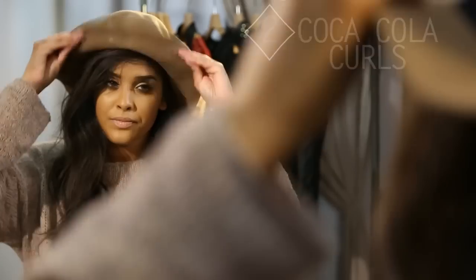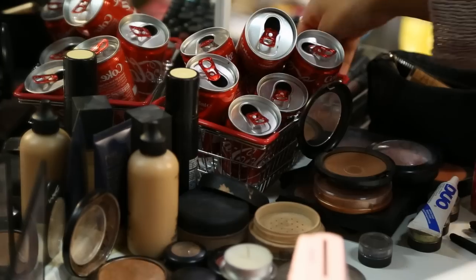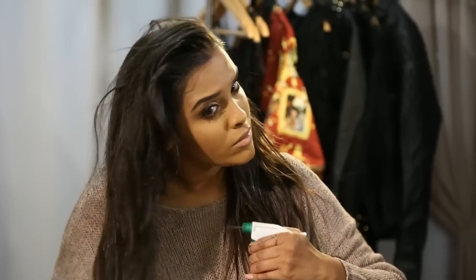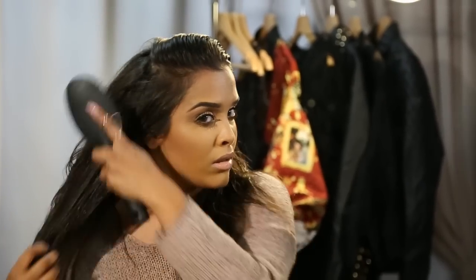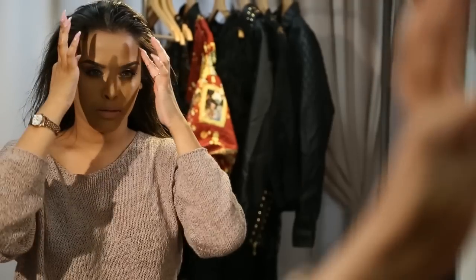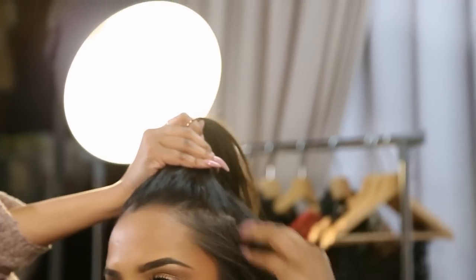Moving on, we're going to start off with Coca-Cola can curls. If you don't have a curler, or you want to try something different — and it looks pretty cool too — you just want to make your hair a little damp, spritz it with a little bit of water, then brush through the hair. We are actually going to use Coca-Cola cans. These could be beer cans — they don't have to be Coke cans, and this is not sponsored by Coca-Cola.